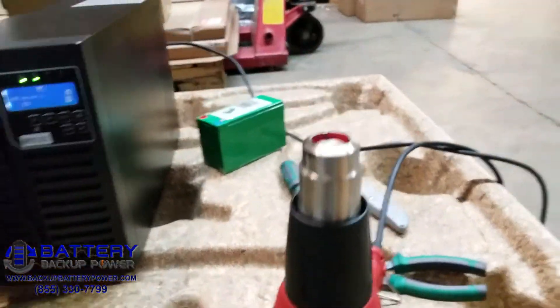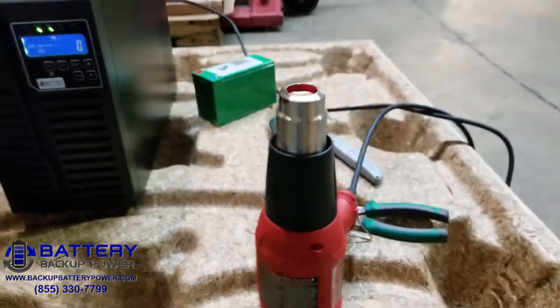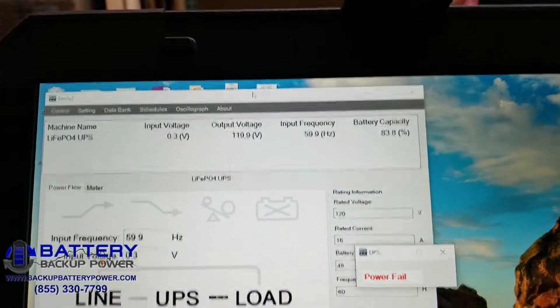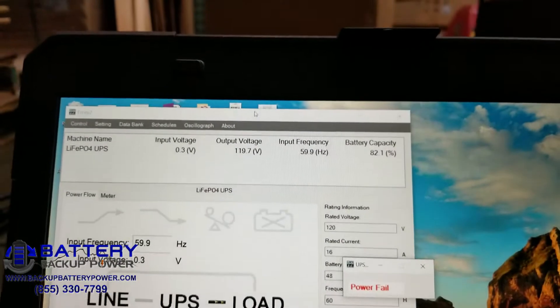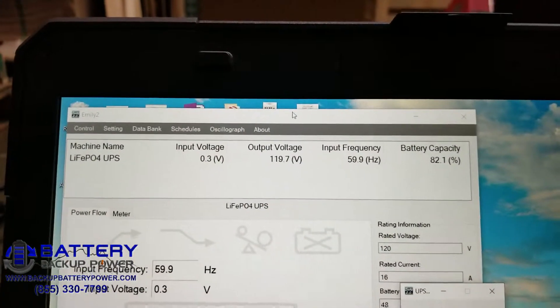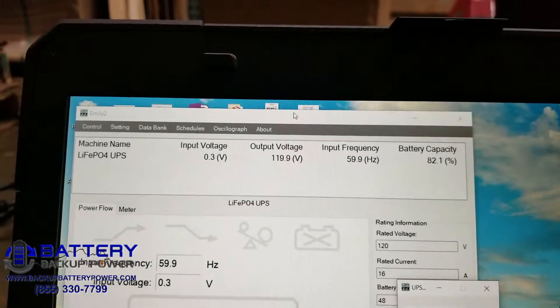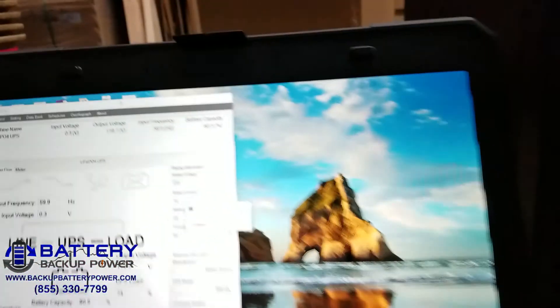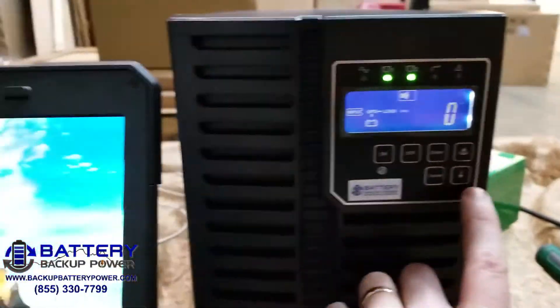You can hear the heat gun is still going. We can see that power has failed. The input voltage is zero, output voltage 119.9 on the lithium iron phosphate UPS.